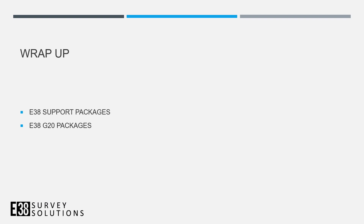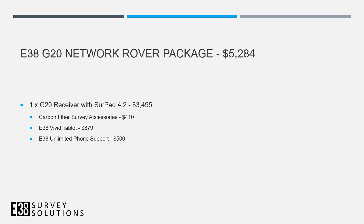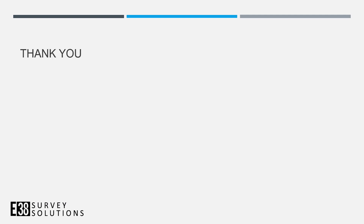To wrap things up, I wanted to talk about support and pricing. All customers receive unlimited email support and 30 days of phone support. We also offer an option to purchase unlimited phone support for a year — our gold support includes personalized setup, pre-rental if equipment is in the shop, and an extended warranty. All-in pricing on the network rover package with survey accessories, data collector, and phone support is $5,300. A base and rover setup comes in just under $10,000. Thanks for watching.